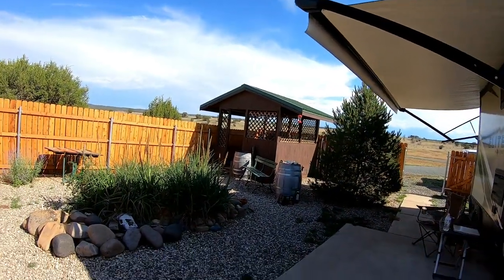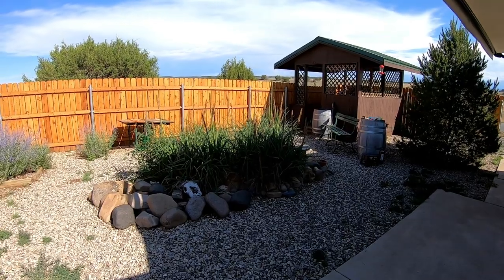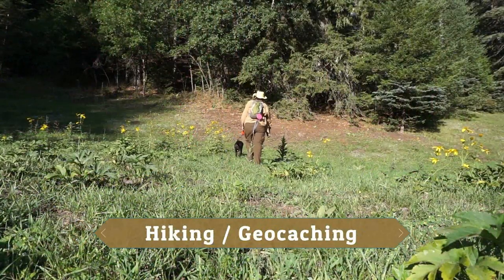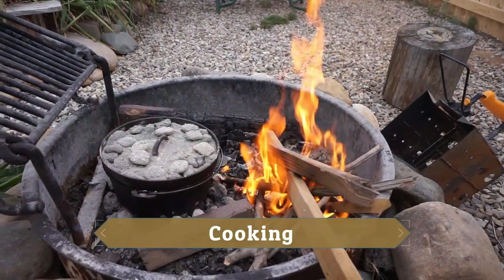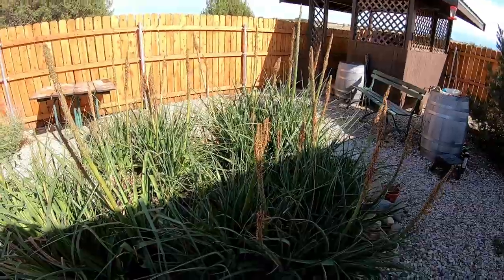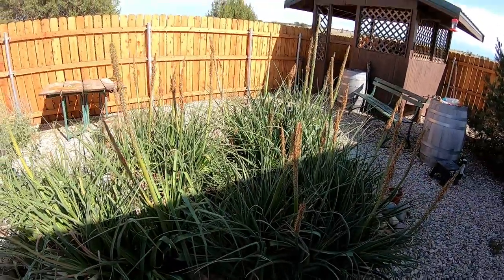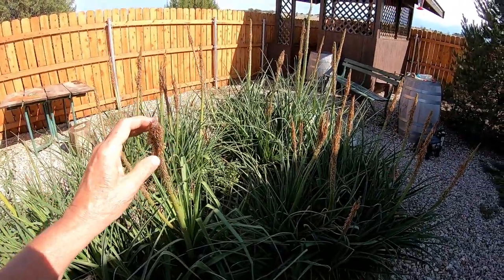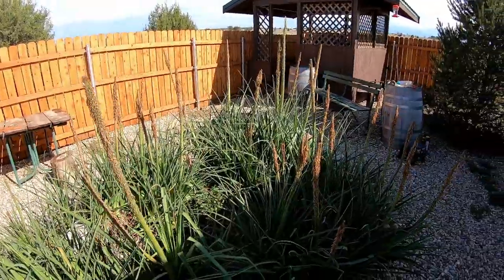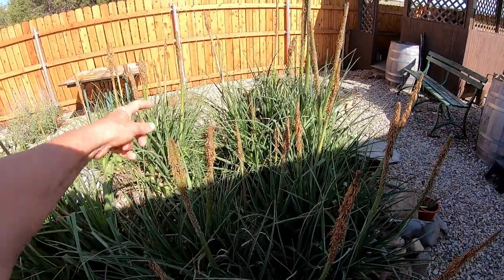When we first got here, if you go back and watch some of my videos, this was in bloom. It is Red Hot Pokers and they were beautiful when they were in bloom — the red and the yellow. I really don't know if I should do anything with these stalks. It seems like when I got here last year the stalks were not here, so I don't know if somebody cut them off, if you're supposed to leave them or cut them off. I'm assuming there are seeds in here. If anybody knows, please put it in the comments below.